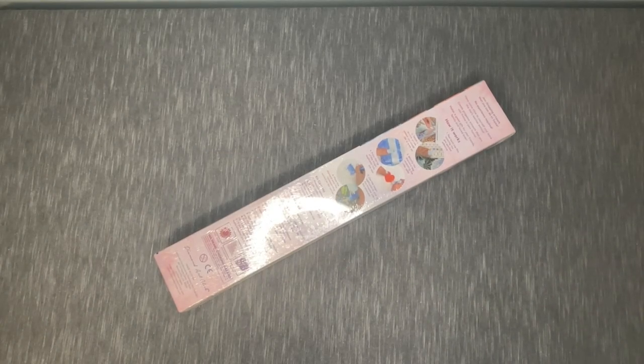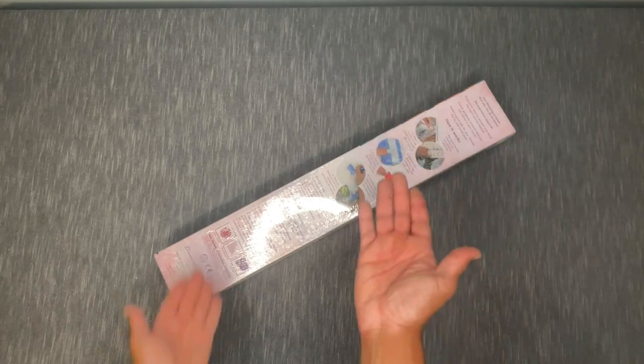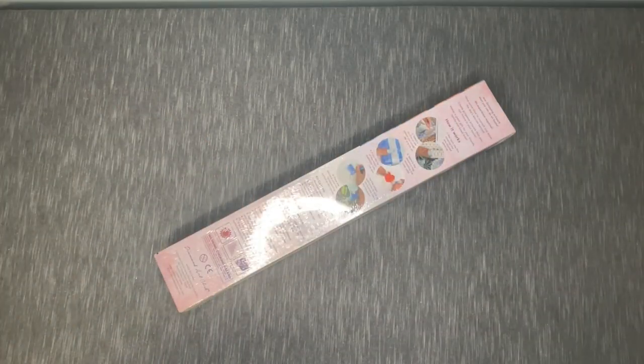Hey everyone, it's Anthony back for another video here on Single and Placing. Welcome! As you can see, we are here with an unboxing, and if you can tell by the package, we are going to be unboxing a Diamond Art Club kit. Without further ado, let's jump into it.